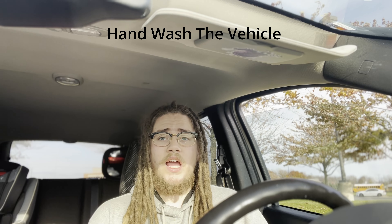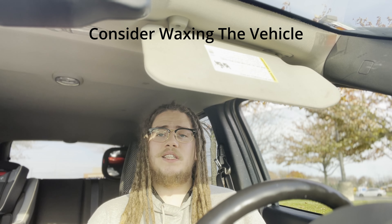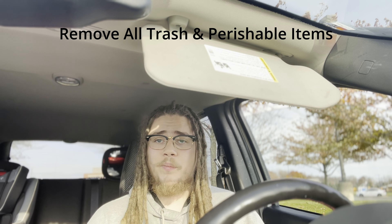Cleaning the vehicle is one of the most important steps. Bug guts, bird droppings, dust, and dirt should not be left to fuse to your paint and speed up corrosion. A thorough hand wash with a microfiber mitt is recommended before storage. You could stop there, but I'd suggest waxing the car for that extra layer of protection, and then adding a ceramic coating — detailers layer products to give a deep look to the paint with extra protection at each step.